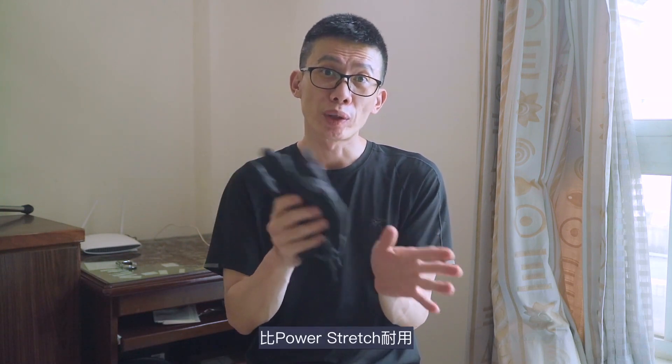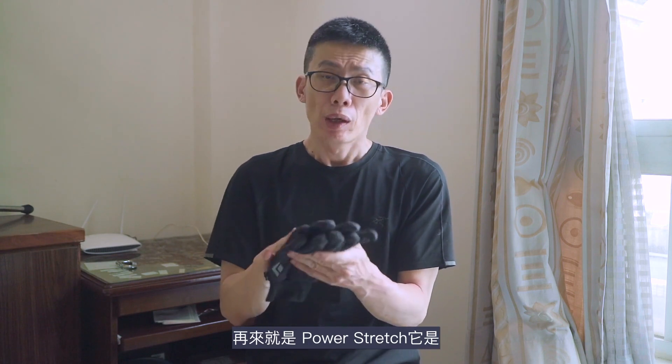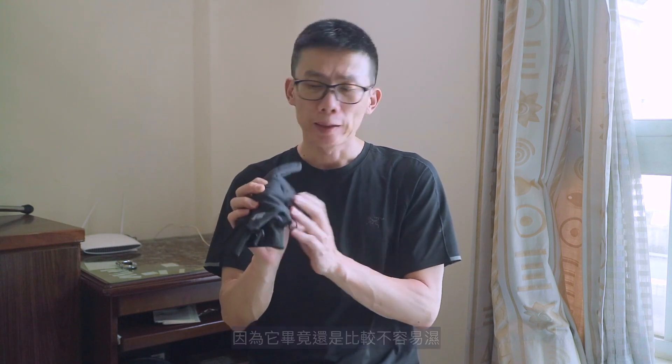在秋冬的時候如果遇到下雨然後又有吹風的話那就會很冷，那這個時候我就會戴著手套備用。不過後來我是改戴這個軟殼材質的手套，因為它比PS比Power Stretch耐用。軟殼的特色就是防風又有防潑水，所以如果說有預期那一種骨厚鎮雨我就會戴軟殼，因為它比較不容易濕。